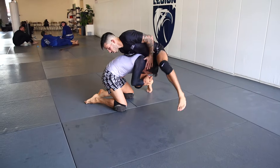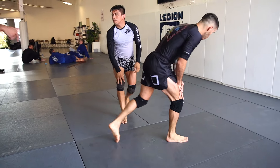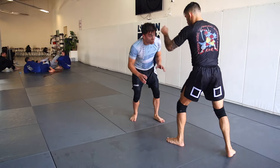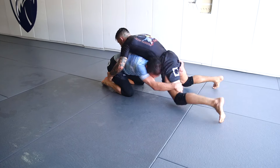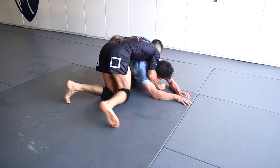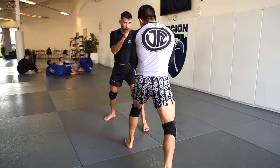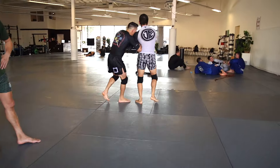Good reaction. Stuff the head, square up, foot grab, circle. Maybe pull on his elbow or hands — I couldn't see if you did it. Good, good, good, very good. Pummels good, frame — I love it.